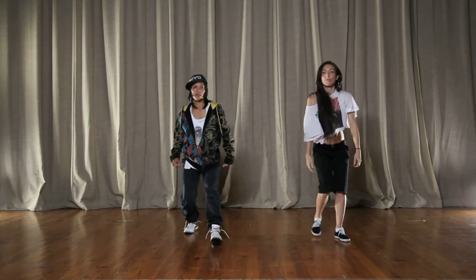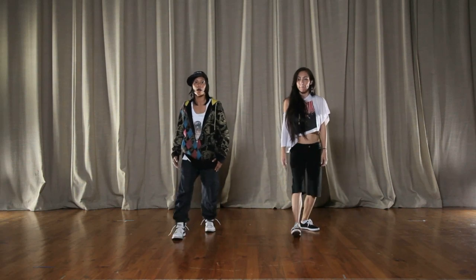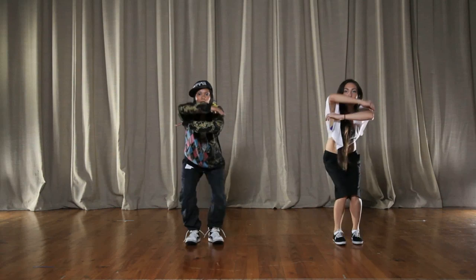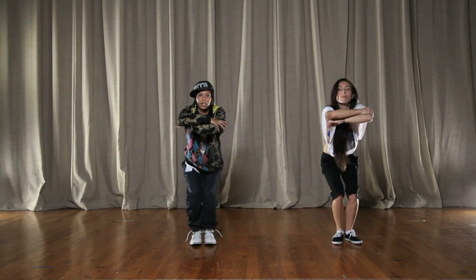Let's do that again. Here we go. So it goes five, six, seven, eight, we go one, and two, and three, and four, and five, and six, and seven, and eight. Yeah, we good?